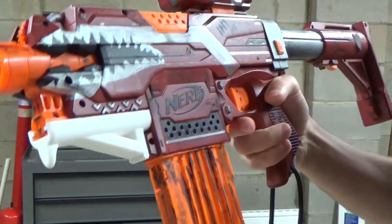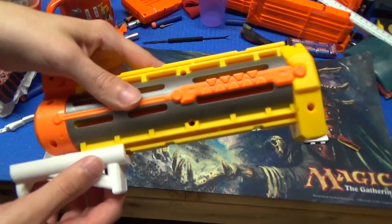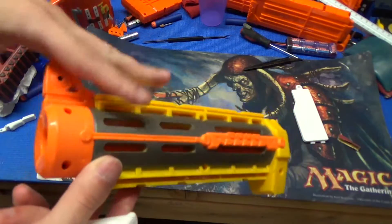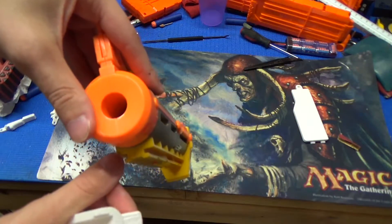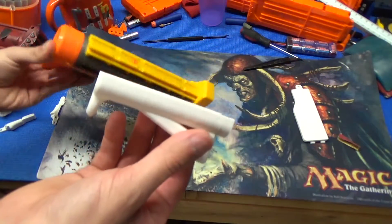Overall fairly comfortable. Just for reference, it does not fit on the Recon or Retaliator barrel attachments — the spacing is shorter on those than on the Strife, so there's not enough room for it to fully slide on, making it Strife exclusive.